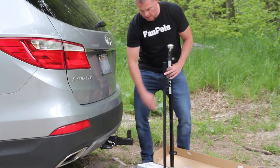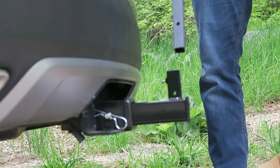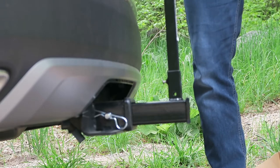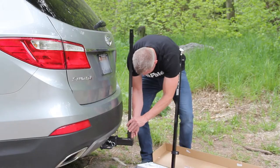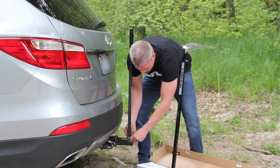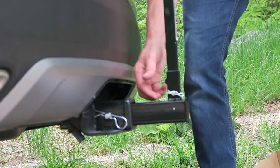Now we've got our hitch base in. We've got our bottom pole here and our top pole. You take this bottom pole and just slide it into your base here. Grab one of your locking pins in your hardware kit. Take that locking pin — you've got this bottom pin locked in — grab the cotter pin and just push it on through. Now it's locked in there.